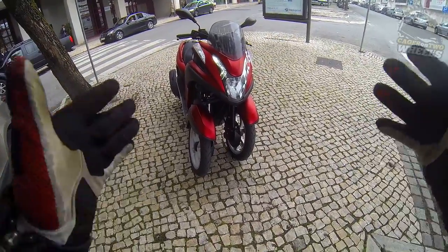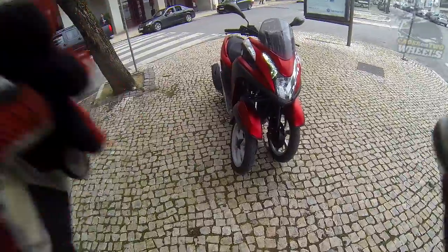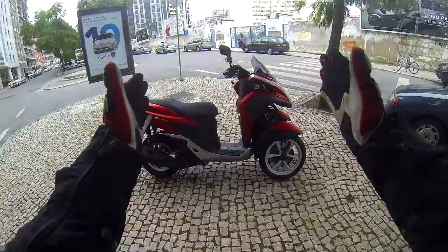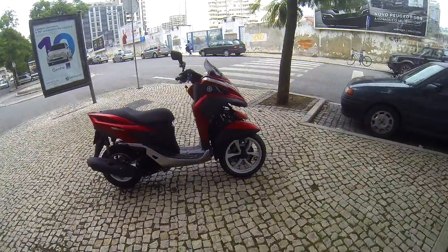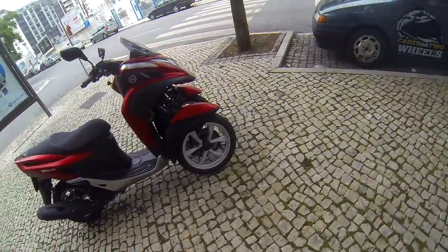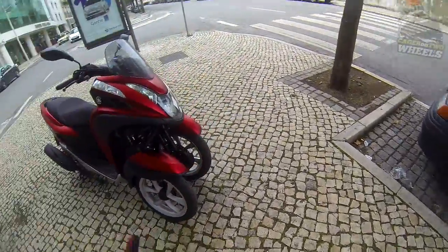I don't like the three-wheel concept, I don't get it. I think the bike is ugly. It seems to have been squished — the front looks like a car, the rear looks like a bike. I just don't like tricycles, period.